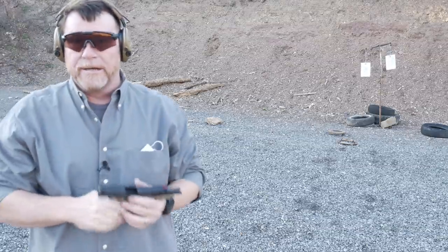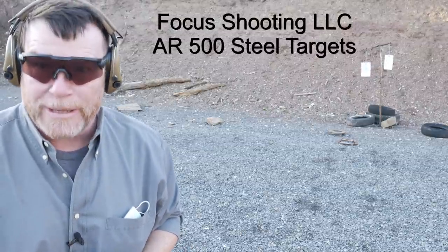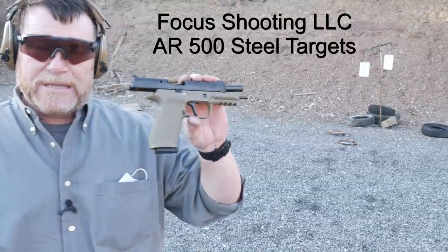First of all, I want to send a special thanks out to Jonathan Campbell with Fozy Focus Shooting LLC, who provided a steal for the upcoming videos. But what are we shooting today?